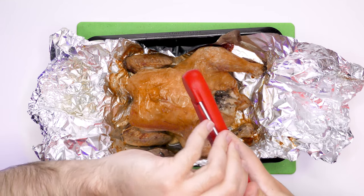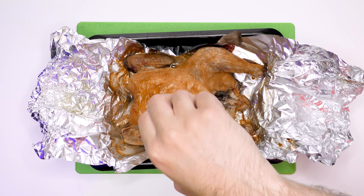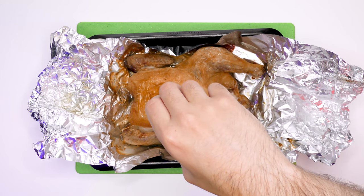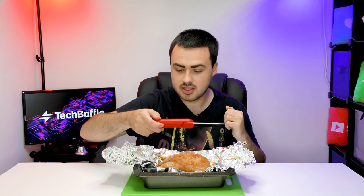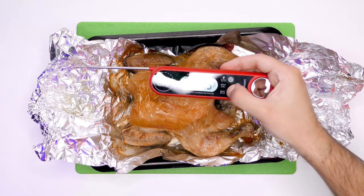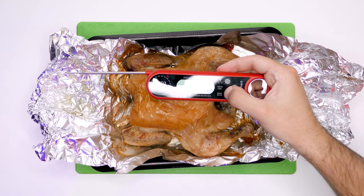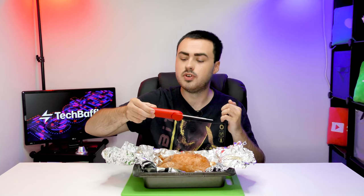So let's see the temperature. One thing to bear in mind is that you probably want to stick the probe in the middle and not go directly down. The hold button comes in really useful — you don't have to keep remembering what the temperature is. The max and min button shows you the maximum and minimum temperature; this was the temperature before I placed it into the meat. Very cool indeed.